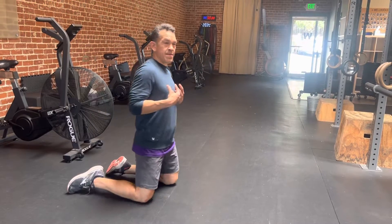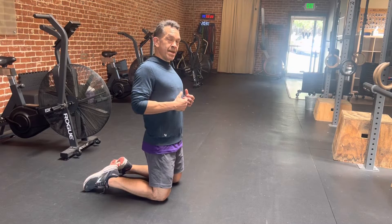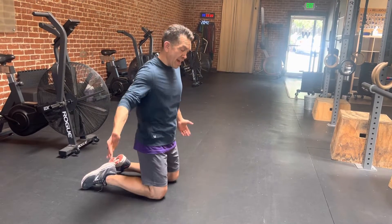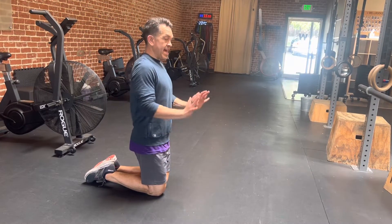I'm doing some scapula push-ups and the main goal here is to get the shoulder blades moving forward and back — protracted and retracted. I want to have my feet together and a nice straight plank.